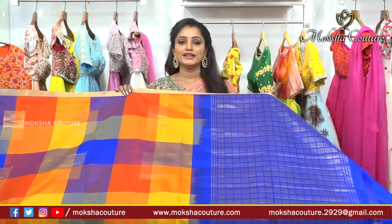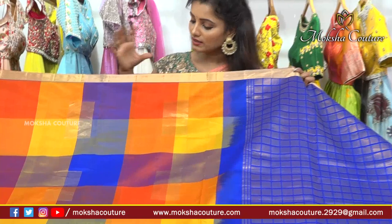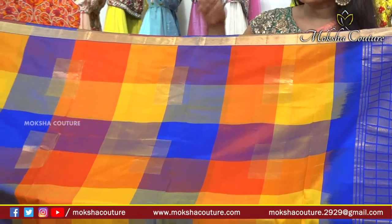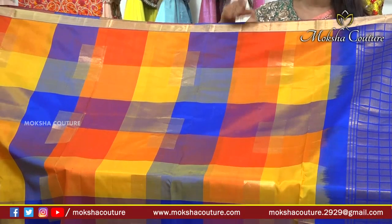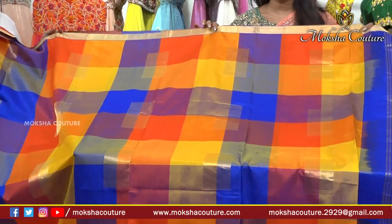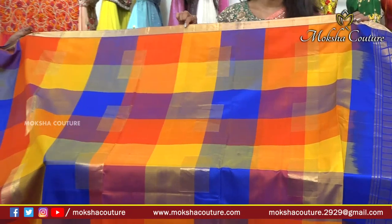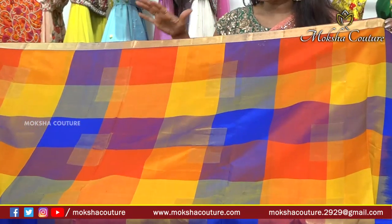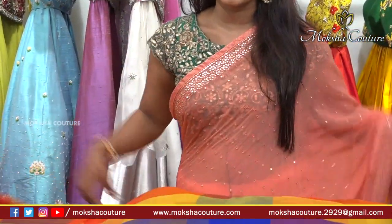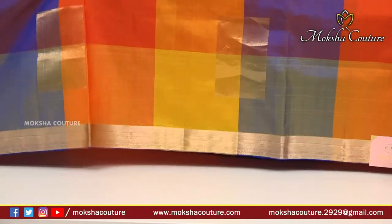Overall, the sari color combination is very beautiful and comfortable, part of the designer collections. The next design is multi-colors: light blue, light green, yellow, light yellow, mustard yellow, orange, purple, and light purple. The outside border and inside border create a nice look, and this is a 3-inch border.